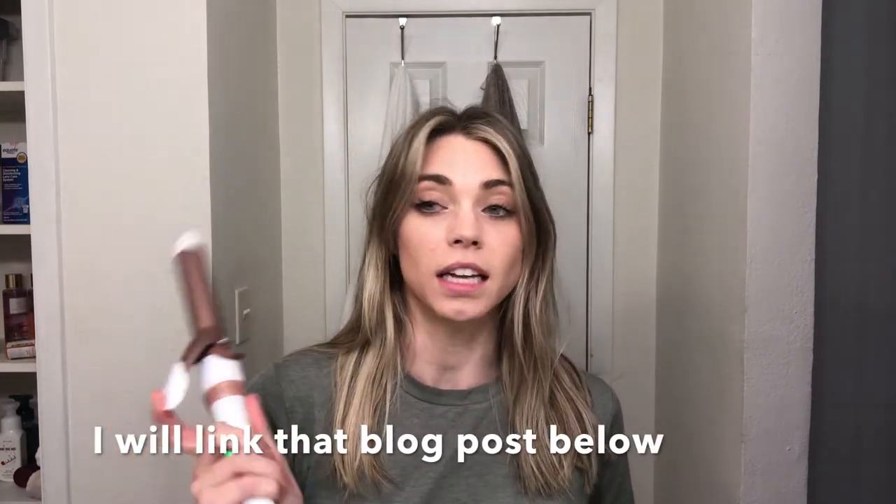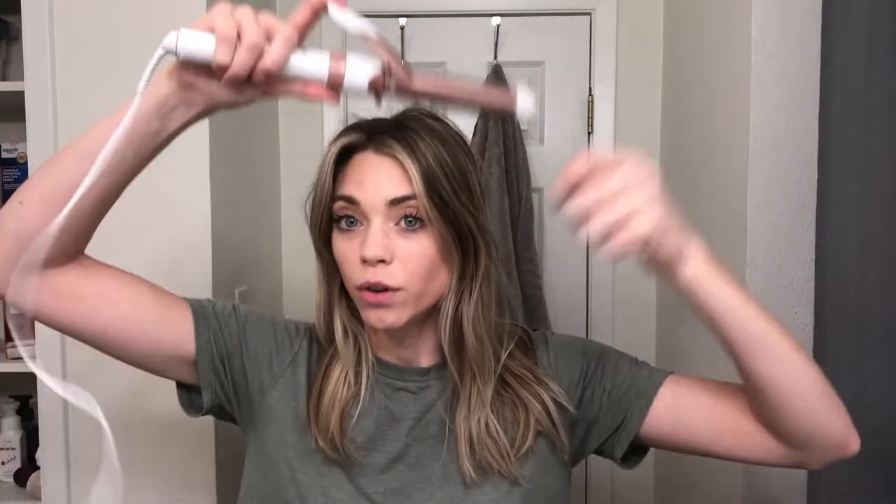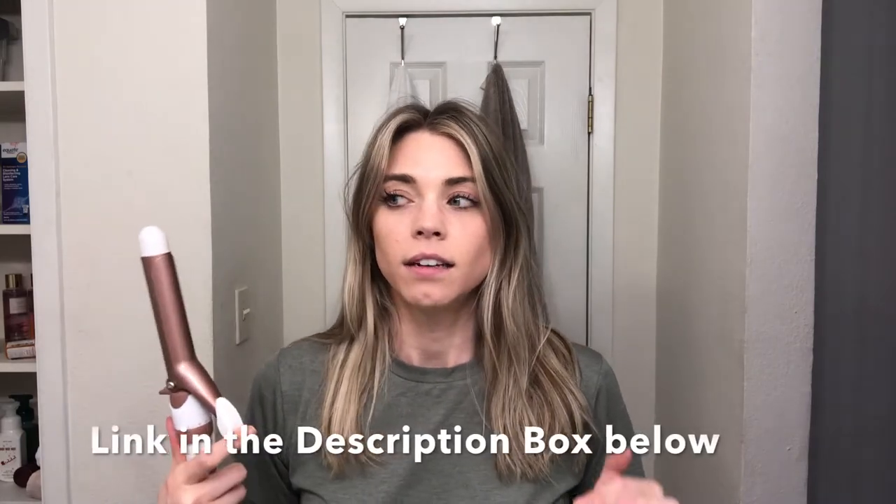To start off with, I am using a Conair one-inch curling iron. I feel like one inch is very versatile for no matter what length your hair is — the thickness, everything like that. Even if it's hard to curl and hold a curl, your hair most likely will hold a better curl with a one inch. This one has a clamp, and I personally think everybody just needs one curling iron. You don't need a wand and this and other things — it's just this one-and-done. You can use it as a wand if you want, but I personally like using it as a clamp. As I said, it lasts longer in my hair.